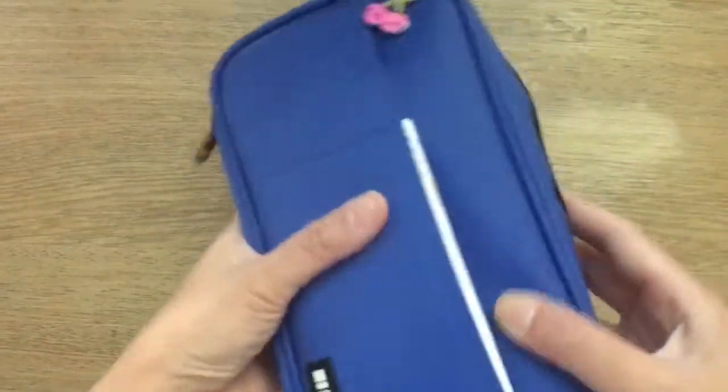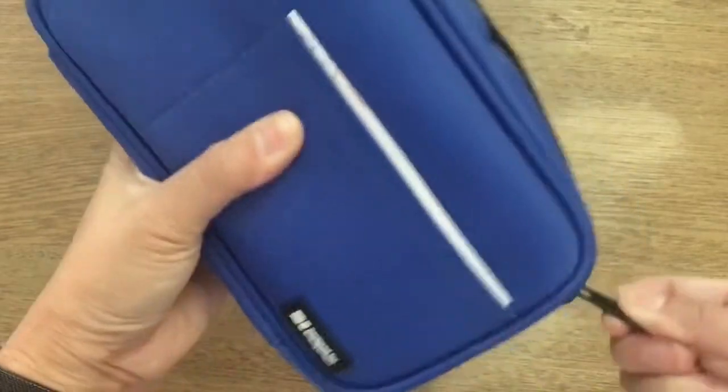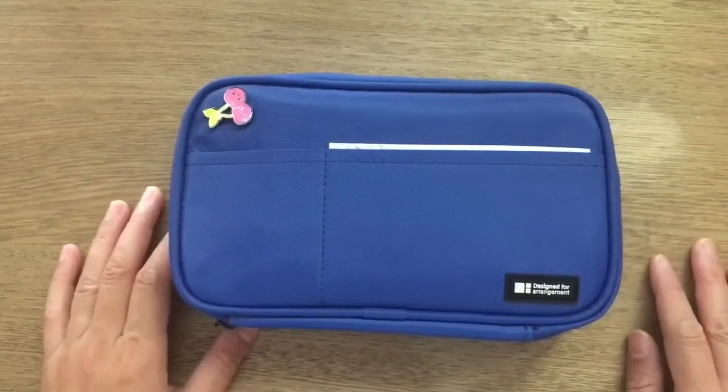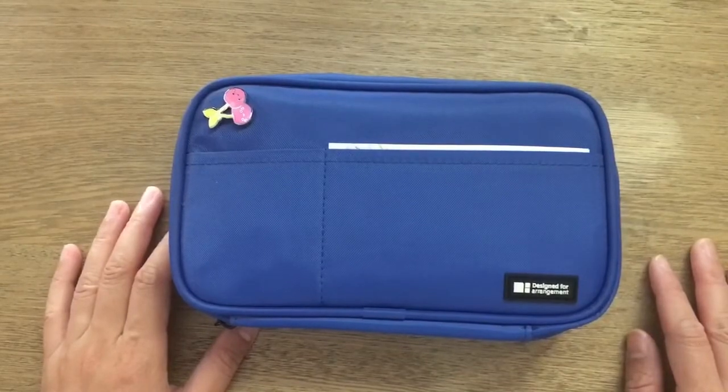I pretty much only use the supplies I've shown here — I don't really need anything else. I just zip it up and it lives in my backpack. I hope you found this useful and have a good day!